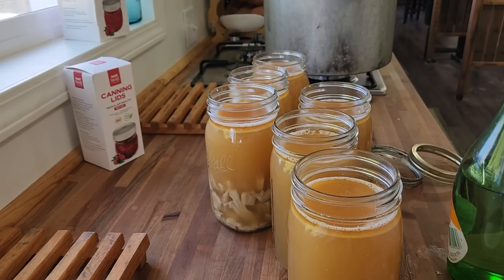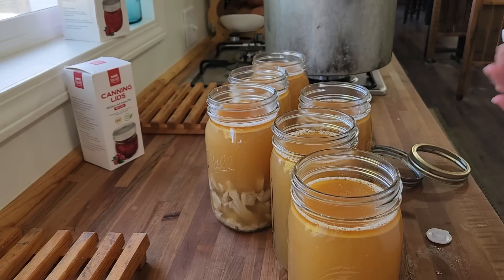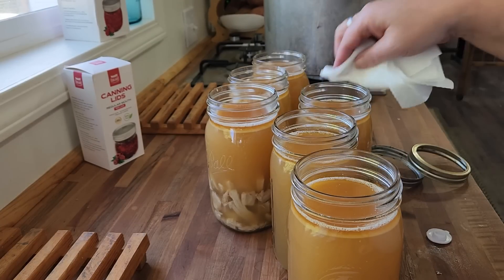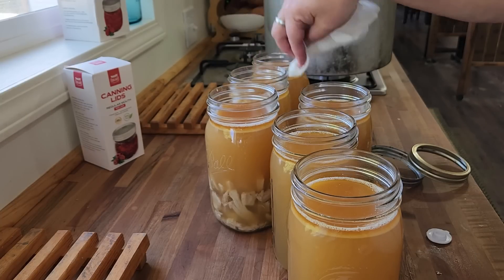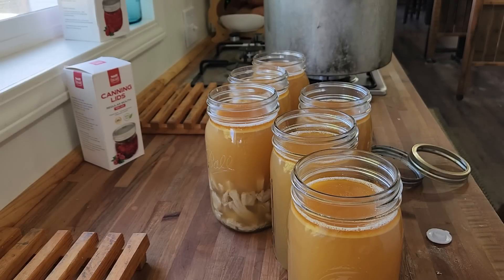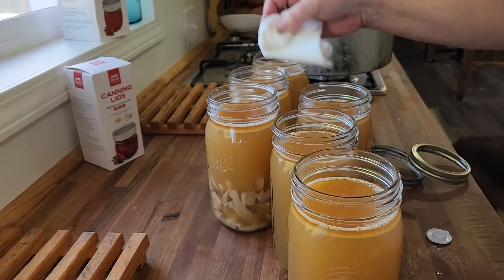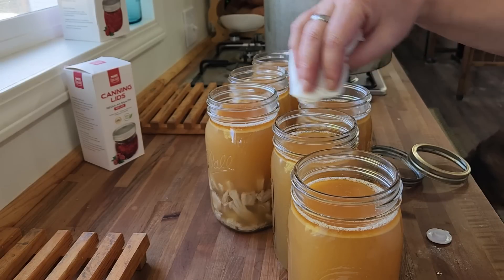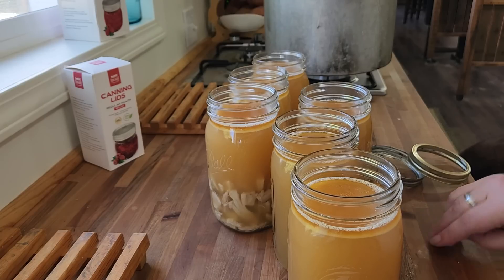I have my canner heating up and I'm going to clean off the rims here. I did taste the broth — it has an amazing flavor. I must be needing the sodium or something because I'm really craving a little extra salt in there. So depending on your flavor profile, you may want to add salt, pepper, garlic. I prefer it plain and then we can season it when we open it, which just really works better for us because you never know what kind of mood you're going to be in. So we have the rims all cleared off.